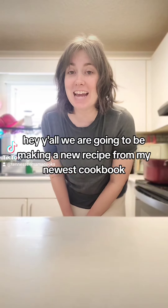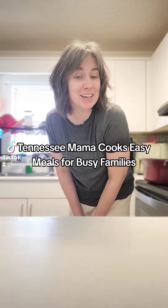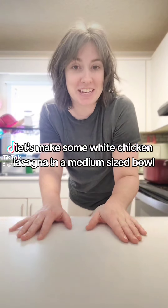Hey y'all! We are going to be making a new recipe from my newest cookbook, Tennessee Mama Cooks, Easy Meals for Busy Families. Let's make some white chicken lasagna.